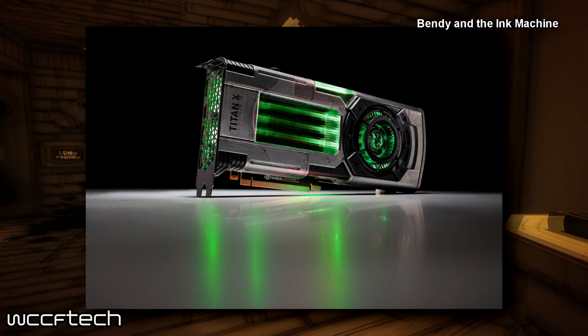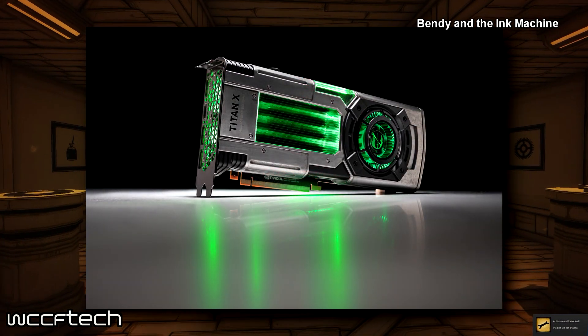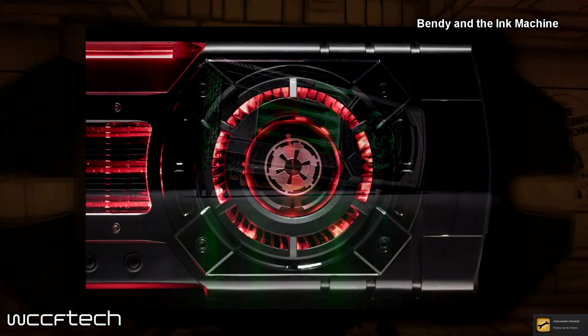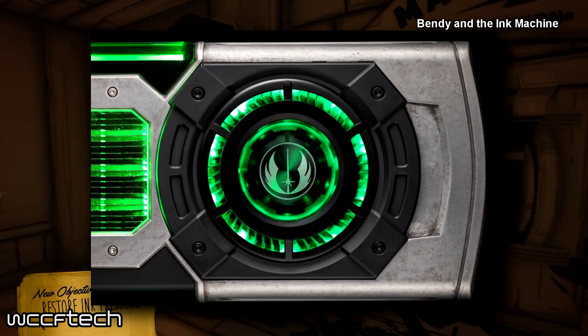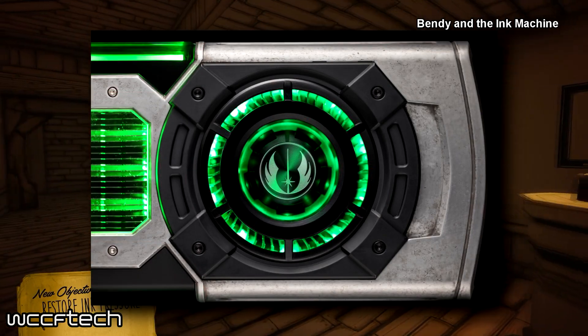The Galactic Empire features simple lines emulating the high-end, orderly nature of the resource-rich empire, whereas the Rebel Alliance is more die-cast and a bit worn. It's kind of neat to see a bit of a worn design there.